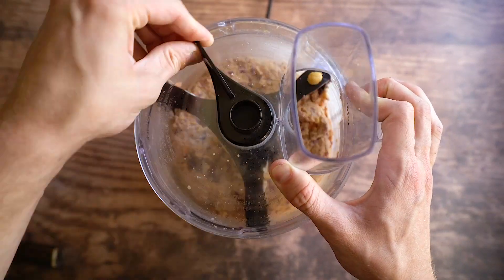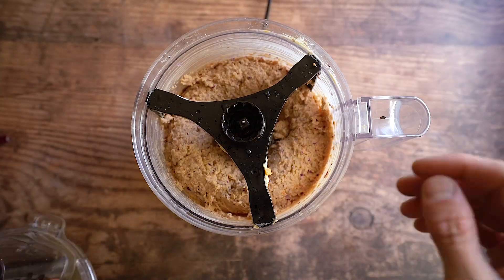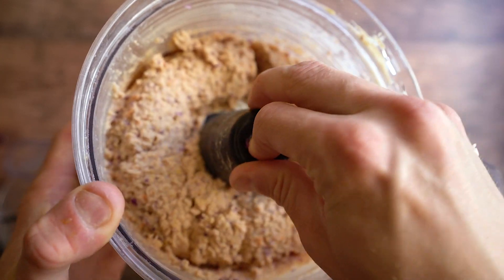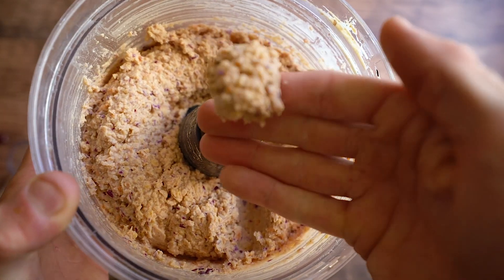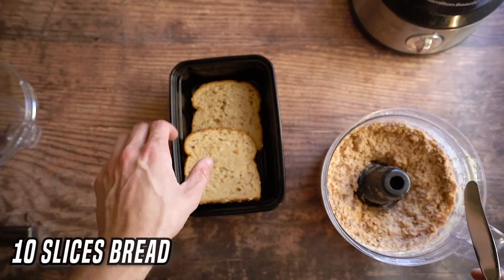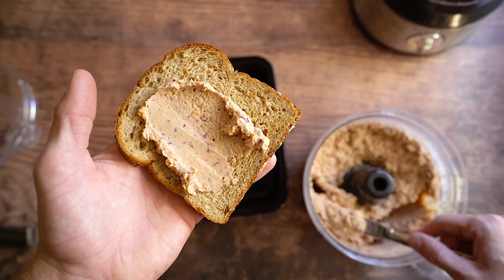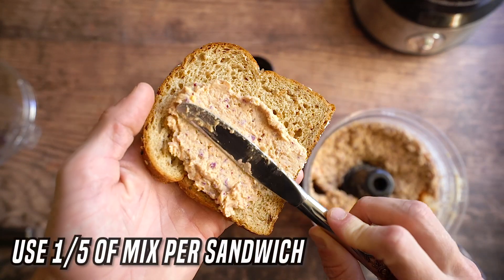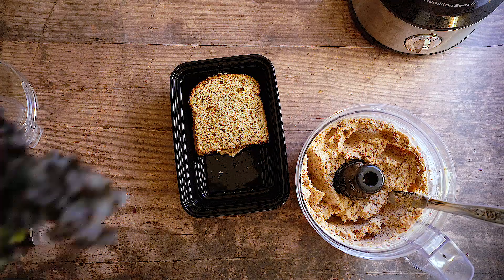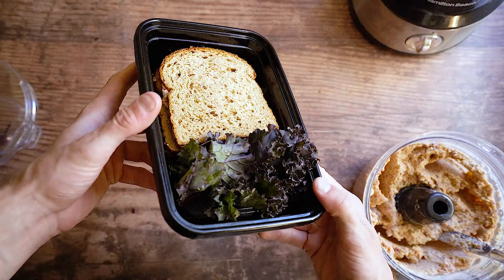Now blend to your preference — super smooth so it's all one goo, or keep it a little chunky like I do, so the purple cabbage and bits of carrot are still visible. That's pretty much all there is to this recipe. Grab two pieces of bread — I'm using Dave's Everything Bread, but a bagel works great too. Slather a fifth of the mixture onto your bread and make five different sandwiches. Add a little piece of kale on the side for extra greens. That's five servings done.